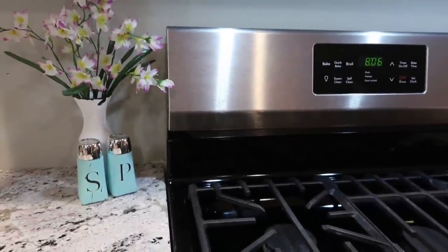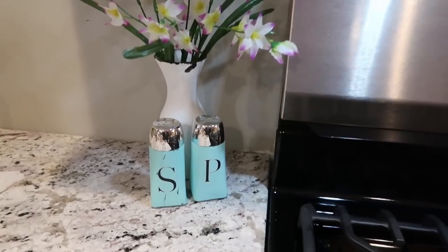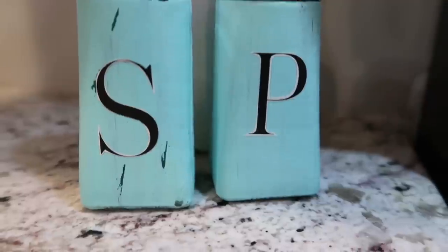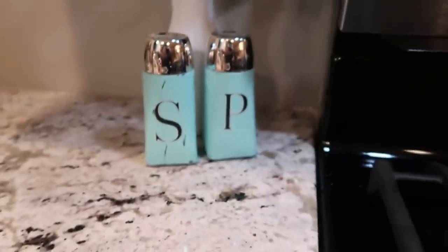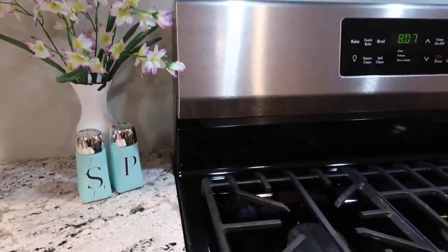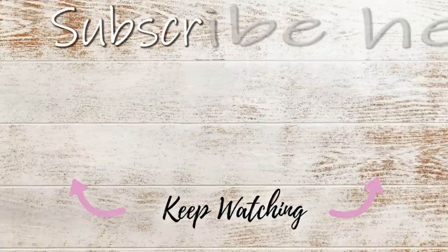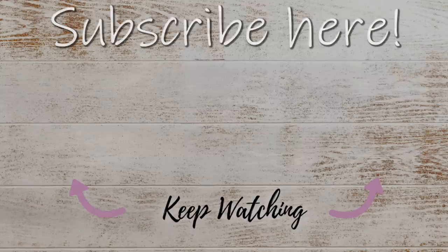Here's another look at the salt and pepper shakers. I hope you guys liked these DIYs — if you did, leave me a comment below. If you're new here, welcome, and I hope you consider subscribing. Stop by on Wednesday — I have another video coming up in collaboration with one of my sweet friends here on YouTube. Hope you're all having a wonderful Monday and I'll see you next time, bye!